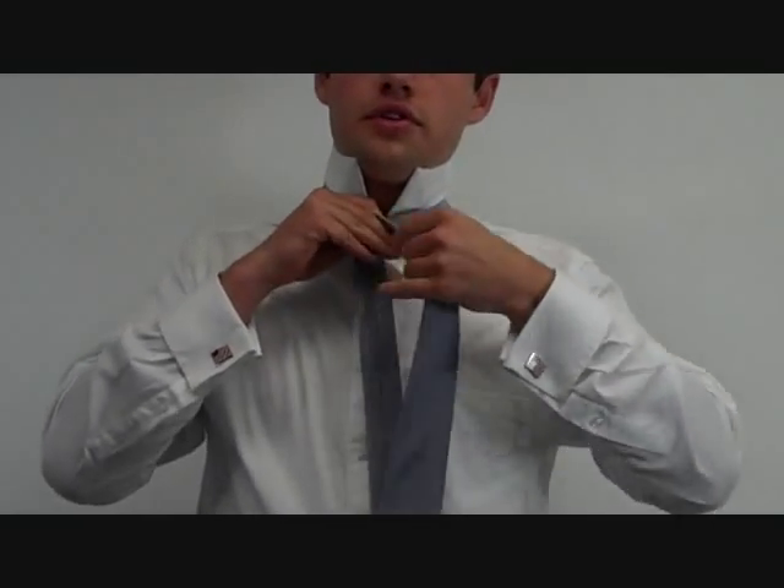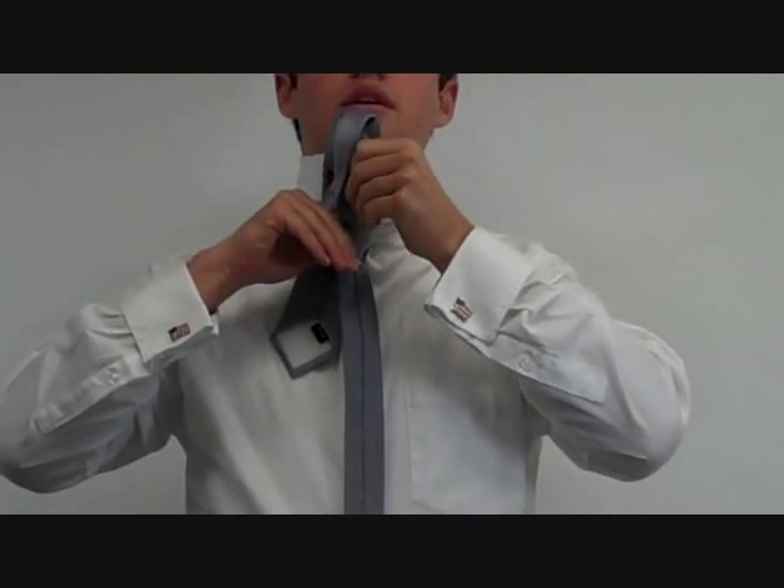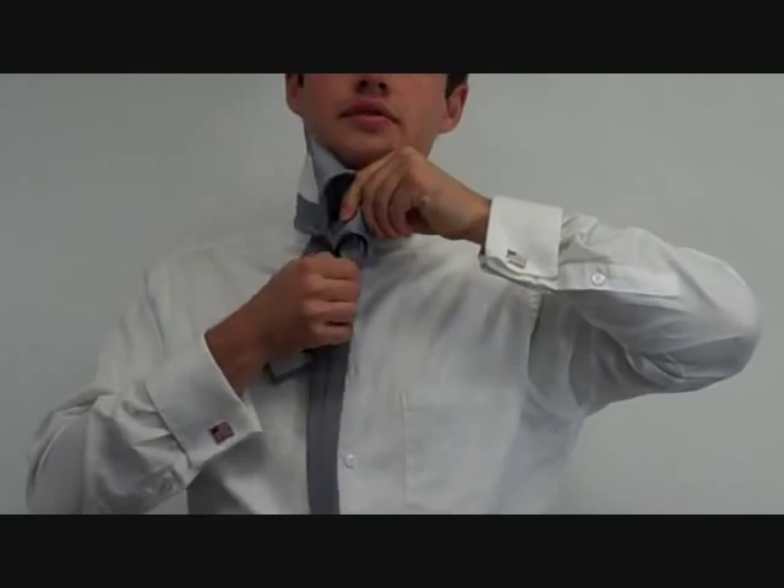To start out, the wide end is on the right. Take it under to the left, over to the right, under to the top, then pull the knot through.